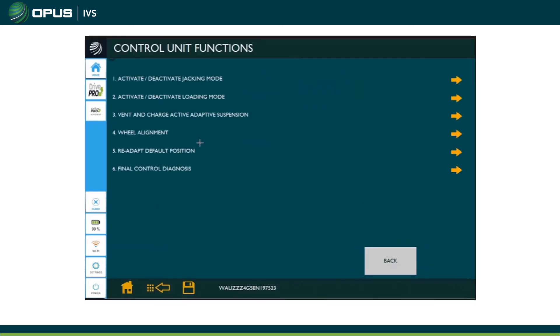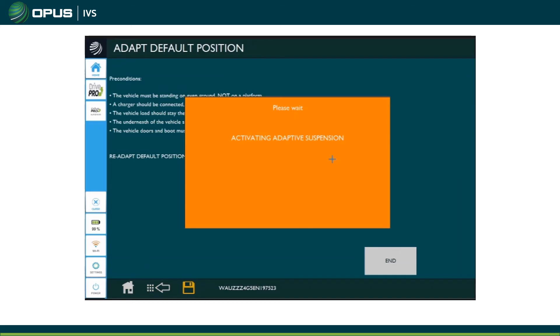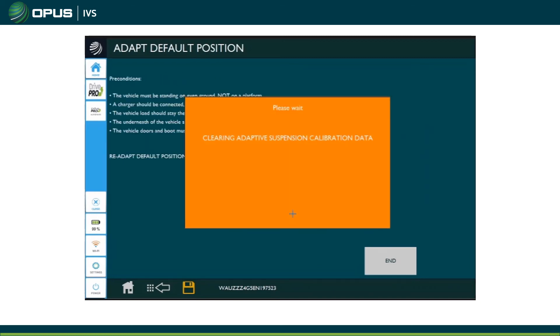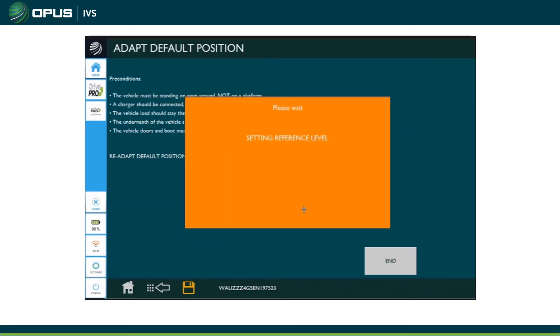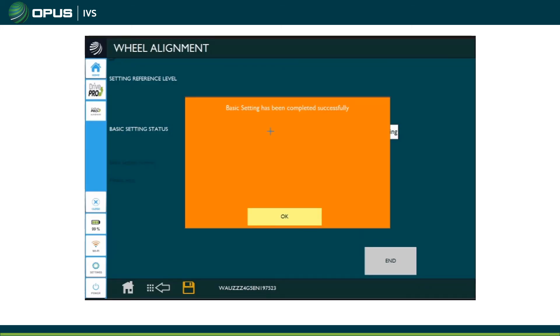This video takes you through carrying out the basic settings of the air suspension. You go to control unit functions, then adapt default position, and it will give you a list of prerequisites to be met, so have a read through those and make sure you meet all of them. One thing I don't think is listed is that the car has to be at a good default height already before carrying it out — you can't have the car all the way on the floor and just expect it to do the basic settings.